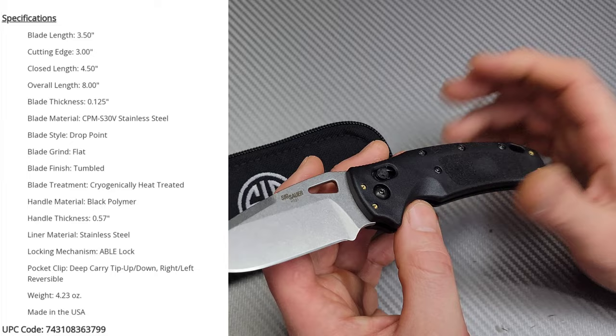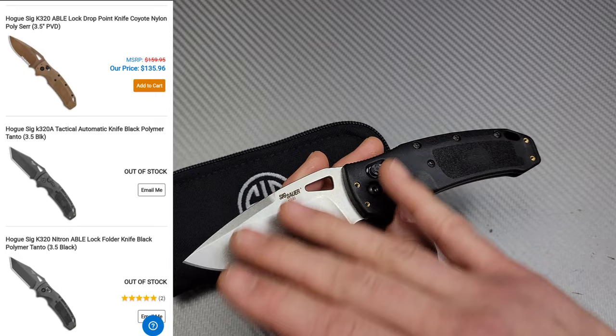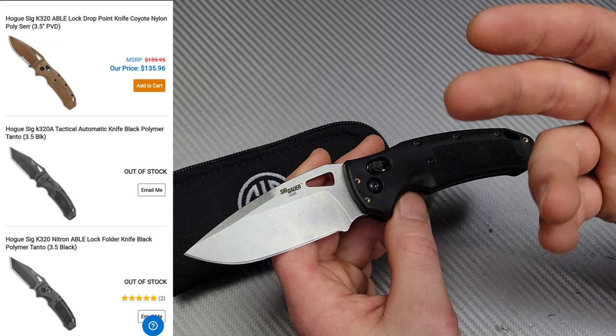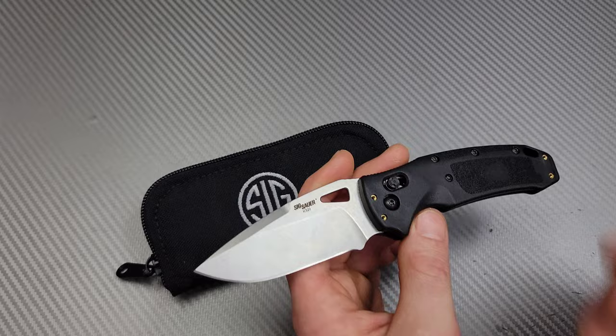I grabbed it because I wanted to get some more USA-made knives. And this thing is only $100, right around $130. They have another version that is the Coyote Tan — an entire knife coated in Coyote Tan, it's like $100, a few dollars more. They have a Tanto version, an automatic version, a half-serrated version. So there's a few options with this knife.